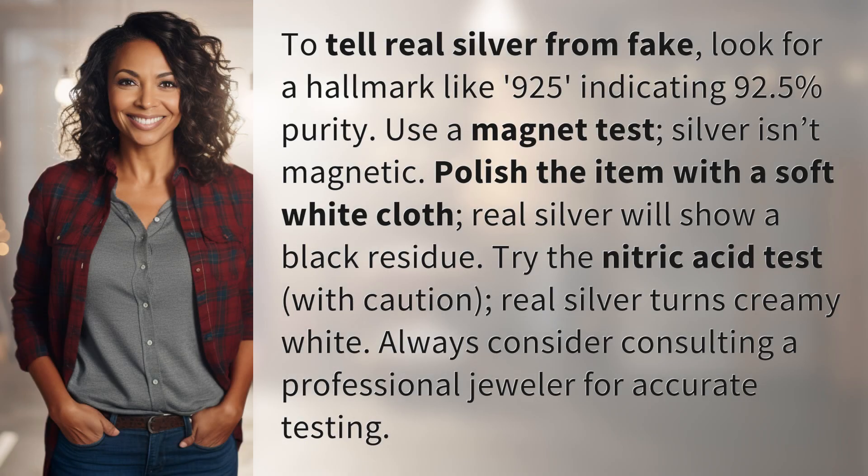To tell real silver from fake, look for a hallmark like 925, indicating 92.5% purity. Use a magnet test — silver isn't magnetic.